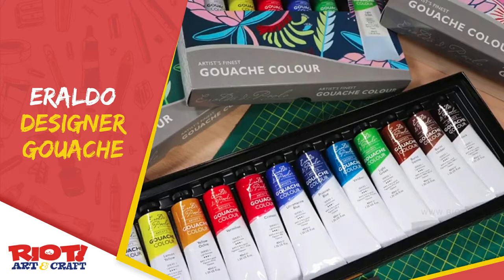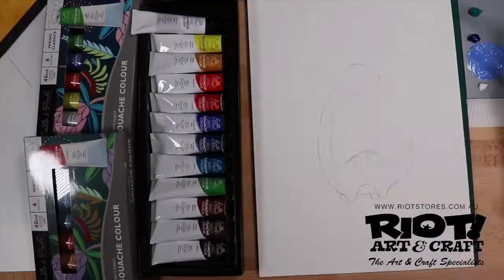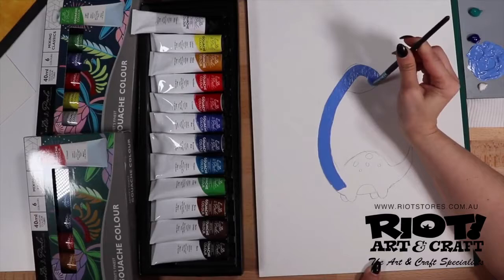Hi, this is Kim from Riot Art & Craft and welcome to your creative space. Today we'll be talking to you about Eralda DiPaolo's artist gouache colour.